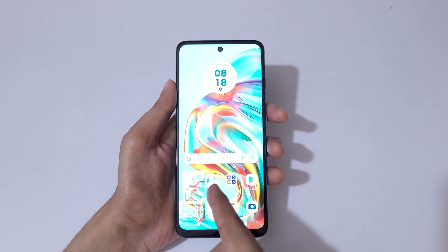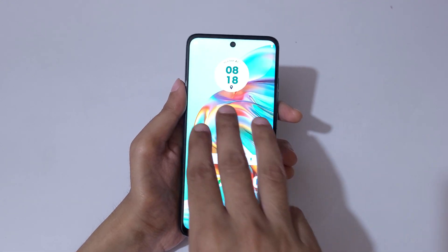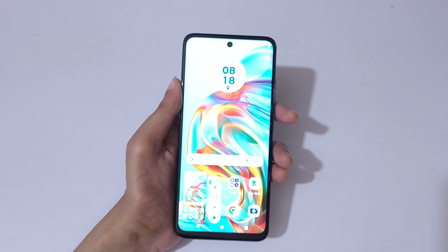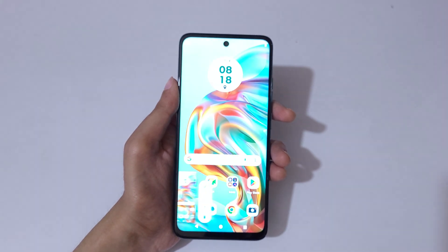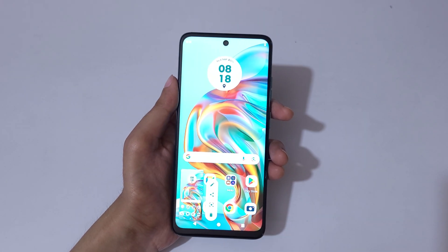Simply touch and hold three fingers like this to take a screenshot. You can see here more options are available. This is the really easy method — touch and hold three fingers to take a screenshot really quickly in Moto G45 5G smartphone.